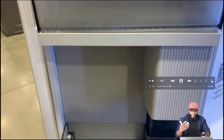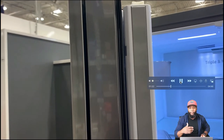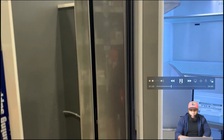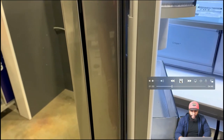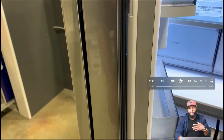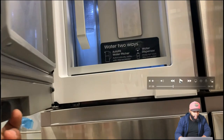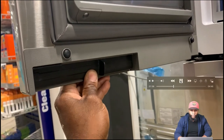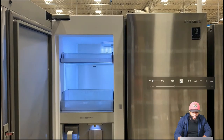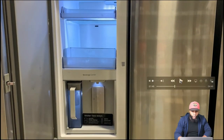This is where the mullion is — make sure it's operating back and forth properly. You want to make sure it closes with the door, because if it doesn't that will cause issues. If the door isn't closed all the way it creates moisture and affects the temperature. This is where the beverage center is — there's a latch that lets you open just the front portion of it without opening the whole door.